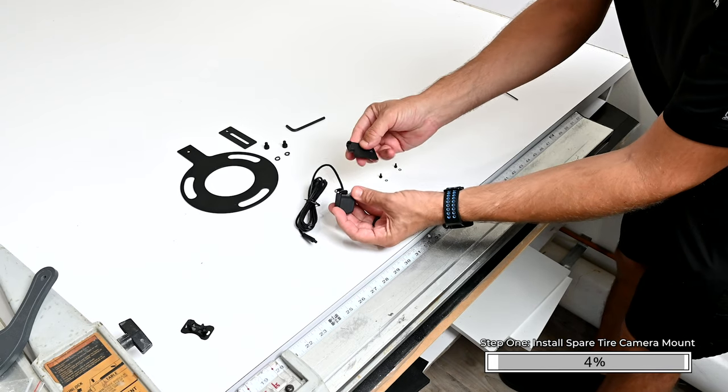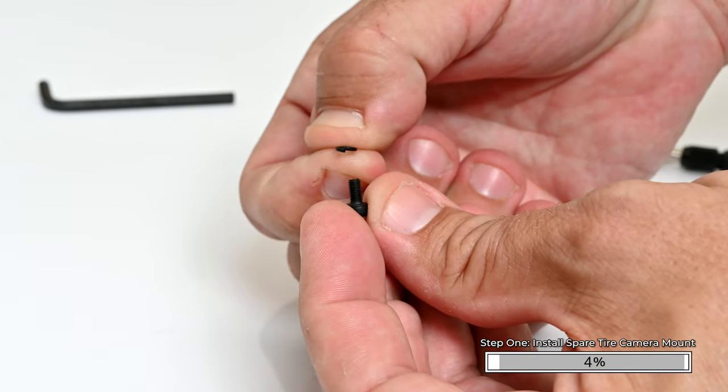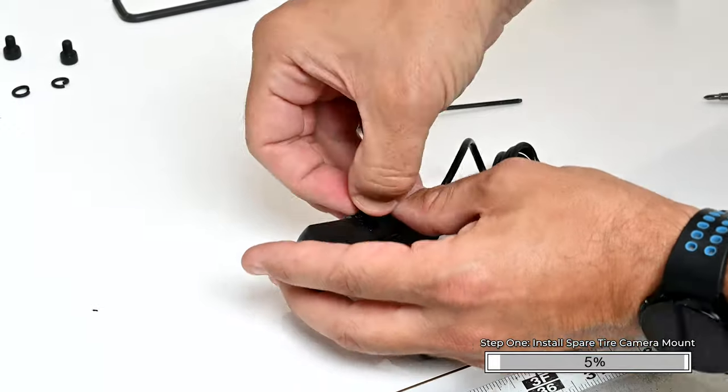Now we're going to attach the camera and the assembly to the mounting bracket. Using two M3x.5 screws and lock washers, attach the camera to the camera mounting plate.